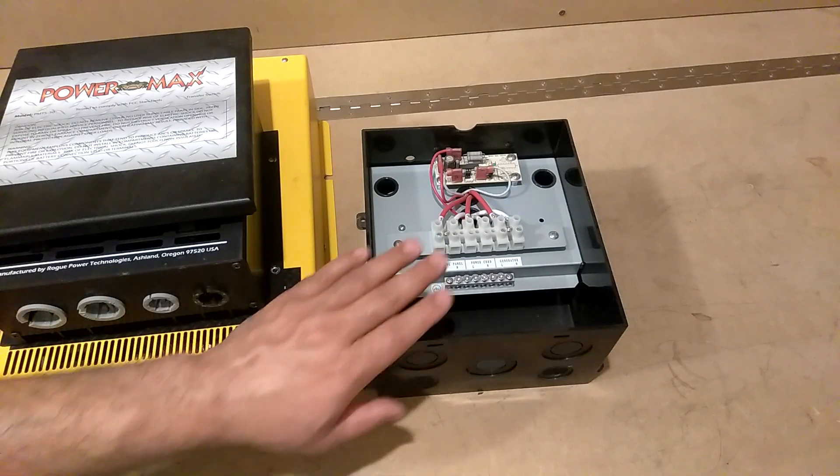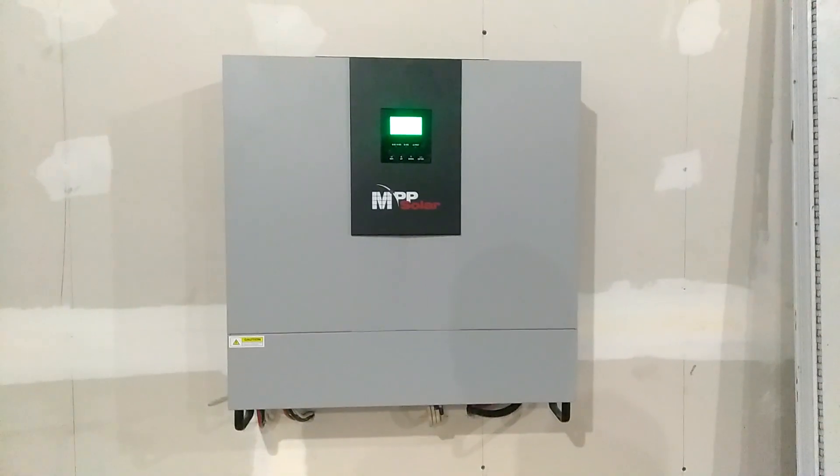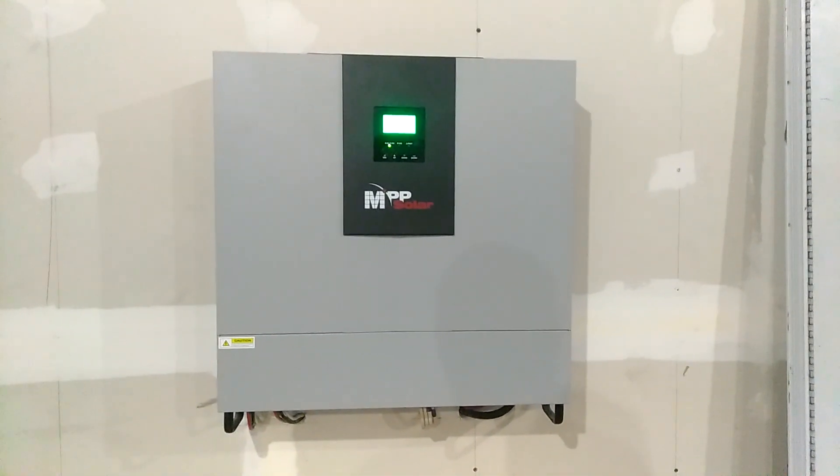So once I got that out of the way — now that you know what all you're getting inside that one box — let's go out to the unit and I'll tell you the things I like about it, the things I don't, things I think need to be improved, and whether I feel the unit is worth buying.